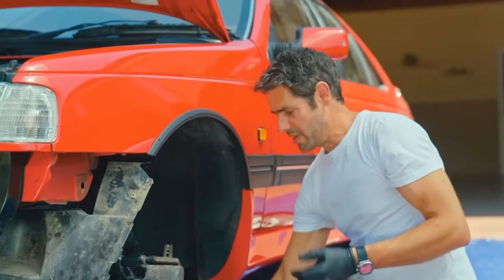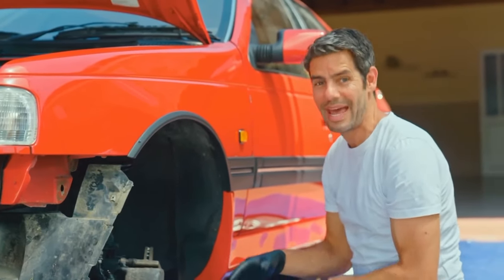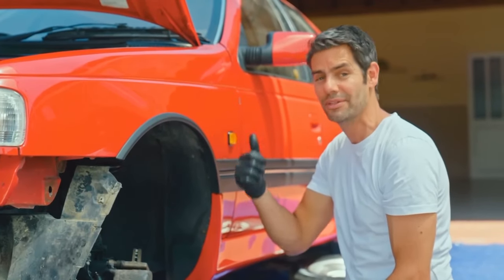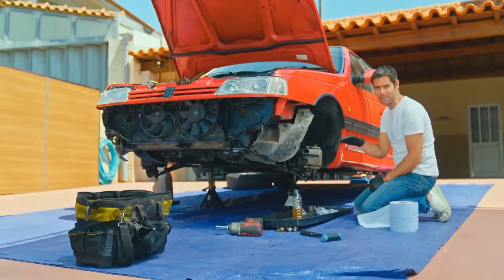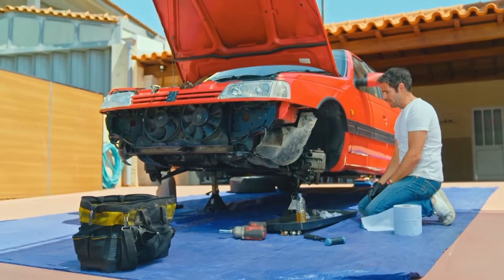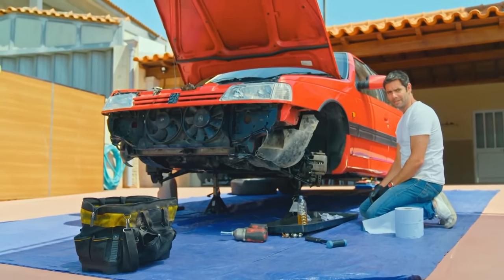There we go - that's the pads, discs, and brake fluid changed on this side at least. I've still got to change the fluid on that side and then do the rear end, but then that's one enormous tick on our job list done and a big step towards getting this car its Portuguese MOT. And I think that's gonna be about it for me today.